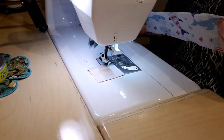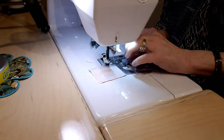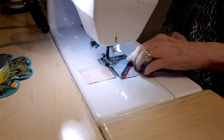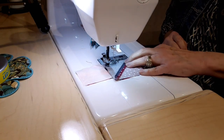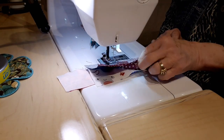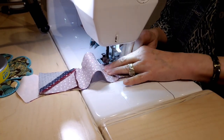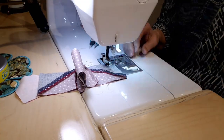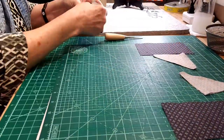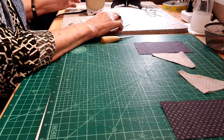Then I'm just attaching the boat piece to the water piece. My water fabric is directional — I have those little sharks, some are going sideways and some of them are going vertically — so I want to make sure that I have that going the correct direction. There are so many possibilities for the little water; you can have fishes in there or just swirls or whatever. It makes a really cute look.